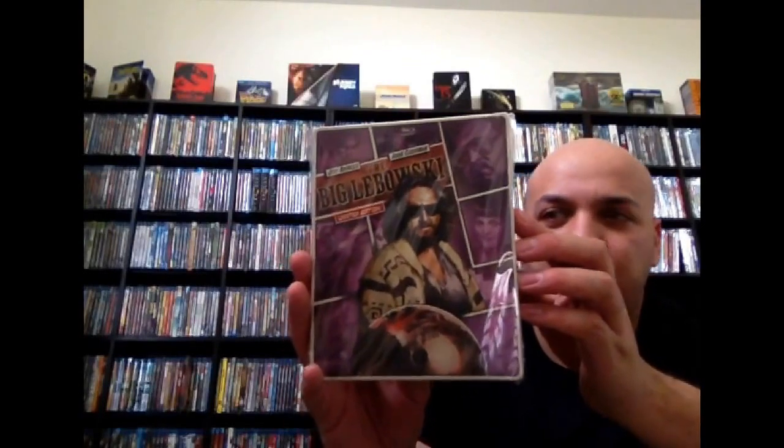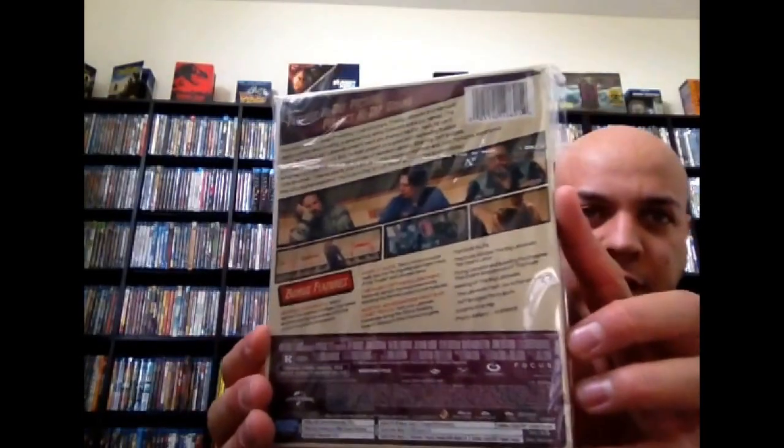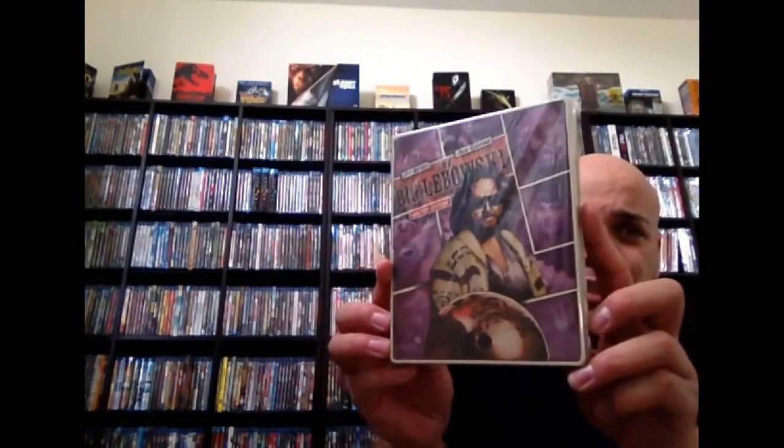And next up here, the first of my Real Heroes series — The Big Lebowski. There's a back shot. When these came out, I debated getting them or not because I had a couple of the German releases. Then I saw that they had some newer ones, like this one. The Big Lebowski — tell me that's not a cool cover. Comic book style. Great movie. I had this on digibook as well, but I couldn't pass on the steelbook. It was just too cool.